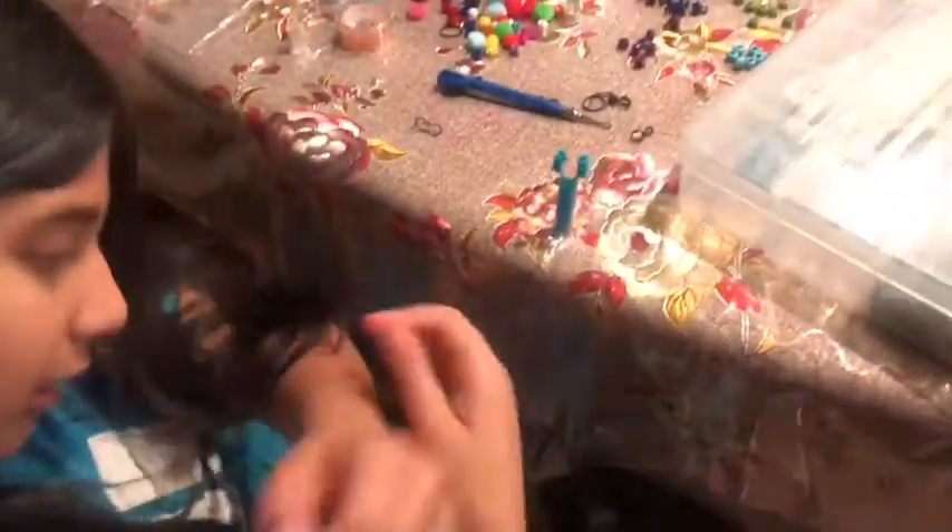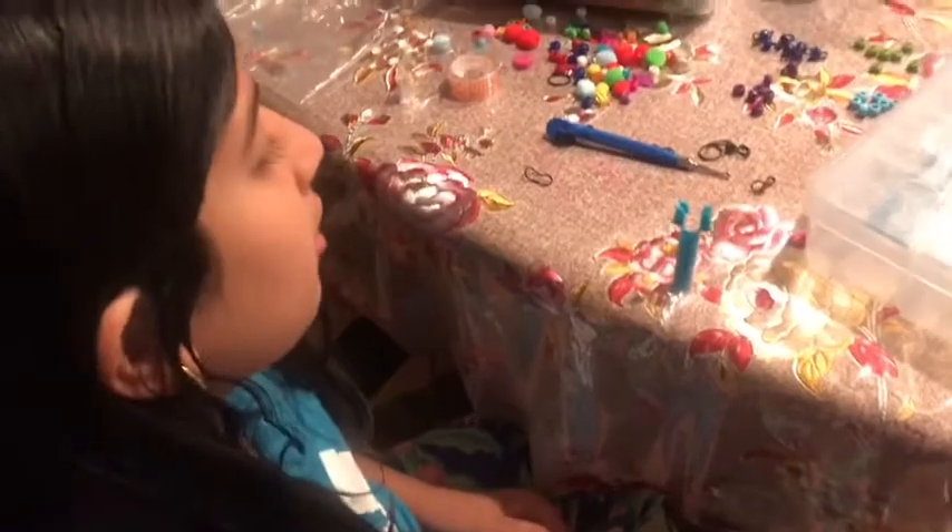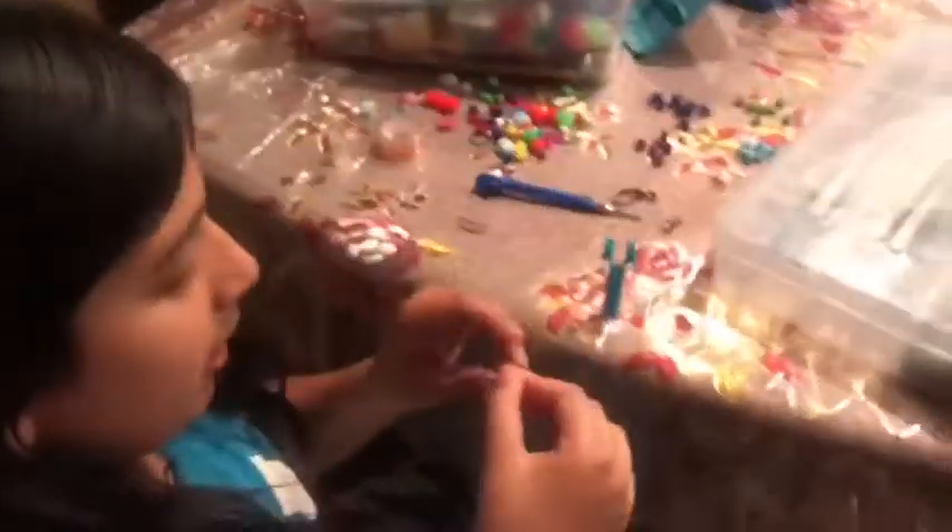So first you're going to take however many beads you need or want, depending on how long you want it. And then you're going to take whatever color rubber bands you want, and then you're going to squeeze them like this.